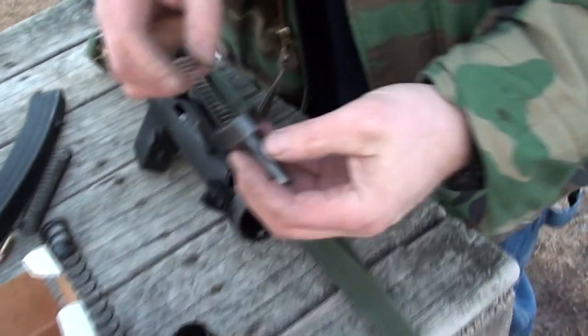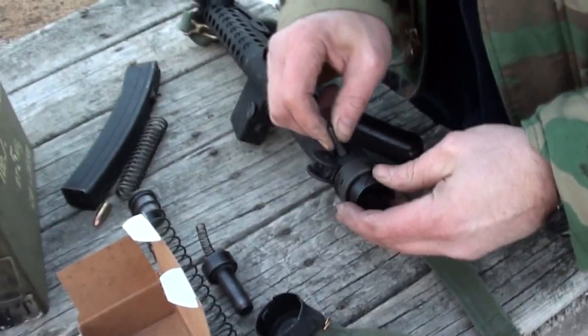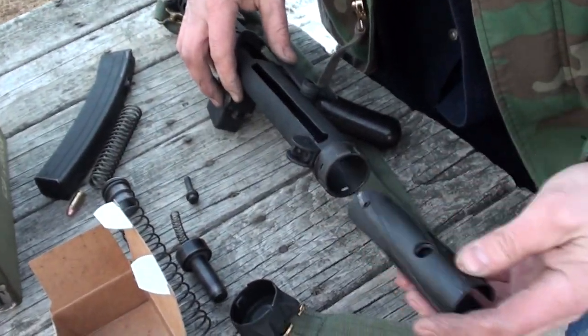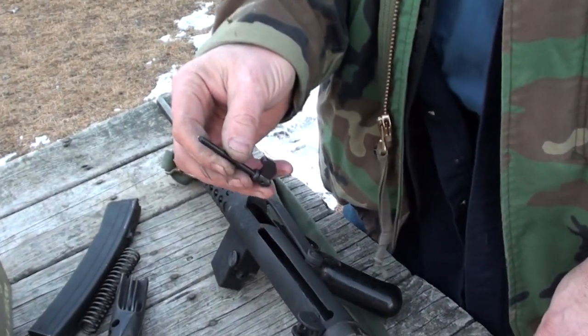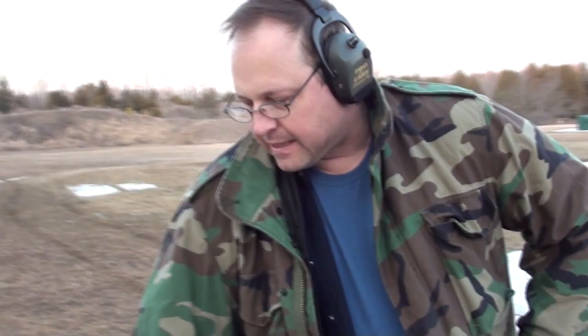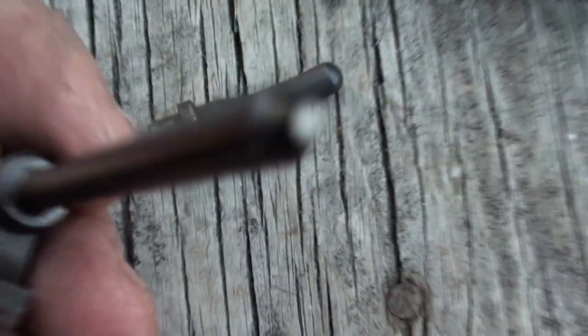Look at that — that spring came out of the bolt. That might have something to do with it. We broke the firing pin. That's what you always read about these things — they're breaking firing pins. Still under warranty, we'll send it back. I'll keep you updated. Thanks for sticking with us. I'll update the comments as soon as I find out what happens with Wise Light and the firing pin replacement.